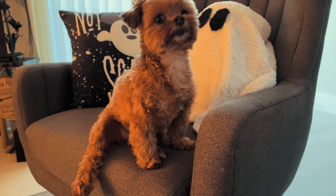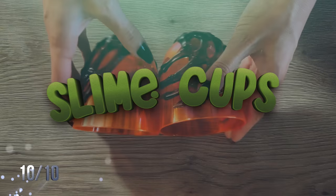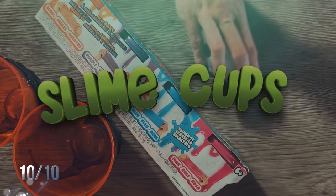I popped that on the sofa and it turned out so good — even Carl liked it.